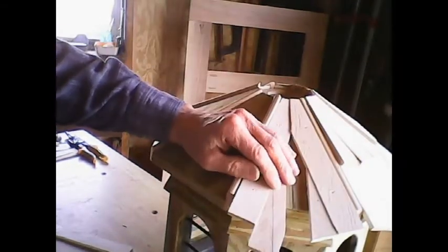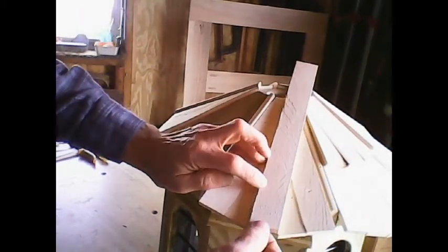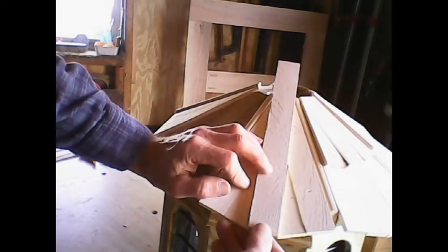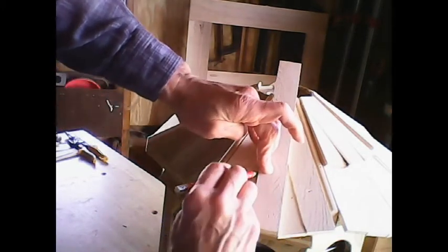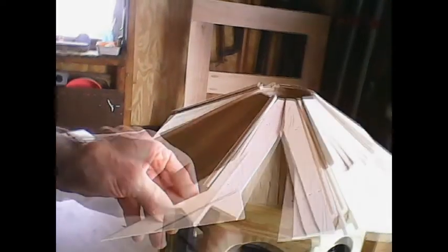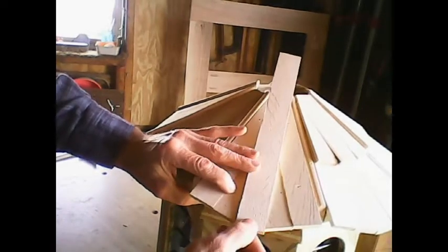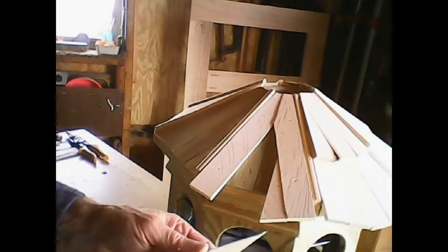I'm going to put this one in here and double-check to make sure I want to keep a little bit of water clearance there. It looks like that shim should be the one to use right here. I go ahead and cut this one, set it in there, and start working back and forth with it. I'm satisfied with that, so I go ahead and glue this one in and nail it.